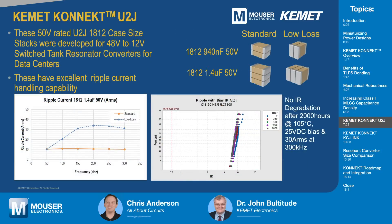Let's talk about the Kemet Connect U2J. This was really our first application of this technology. It was developed for switch-tank resonant converters to step down from 48 volts to 12 volts in data centers. There's a standard orientation for a stack, but on the far right is the low loss orientation. The low loss is much more capable in these resonant type applications — it can handle a lot more ripple current. At 300 kilohertz, the low loss orientation can handle three times the ripple current of the standard orientation.